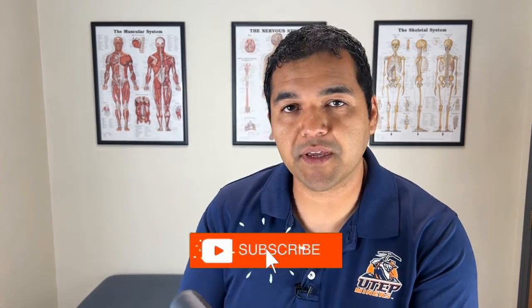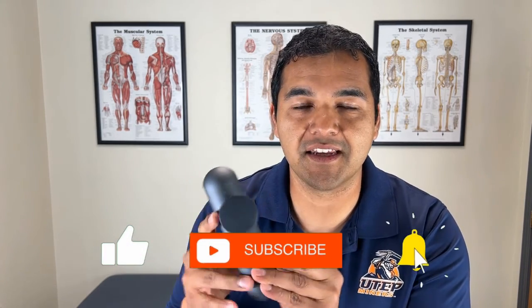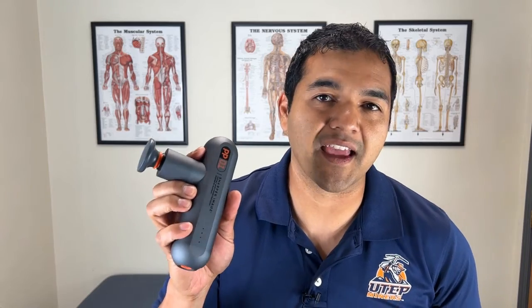Massage guns like this have exploded onto the market, and this is by far the teeniest and cheapest one I've ever used and reviewed. But is it worth it? Are you sacrificing power? And should you just get the full size massage gun? In this video, I'm going to be reviewing the Sharper Image Compact Sport Percussion Massage Gun so that you can know if it's worth it for you to get.